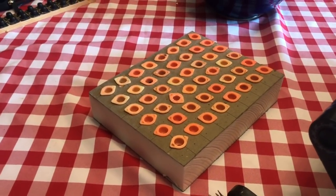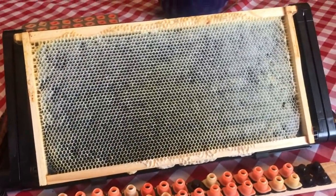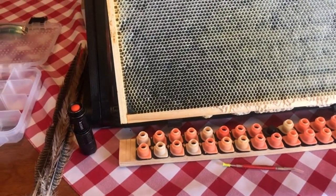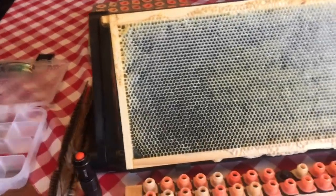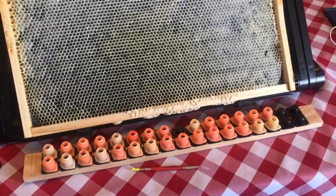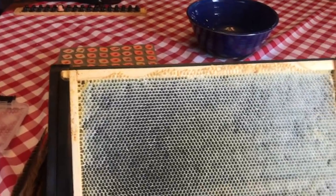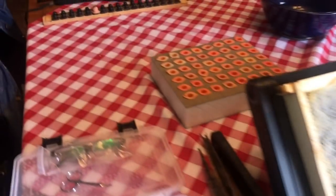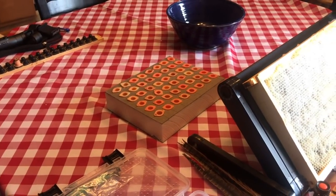If you don't have an incubator, you don't even need the foam board. If you're only doing 10 or 12 cells, just leave them in the starter-finisher cell builder and let them finish out. If you use the Nikot or Nikko cups, use those little hair roller cages that go over them — you can cage them all once they're capped and they'll hatch right inside the builder. Or two or three days before they're going to hatch, go install them in your splits. The incubator is really just for convenience when you're doing a high number of splits.